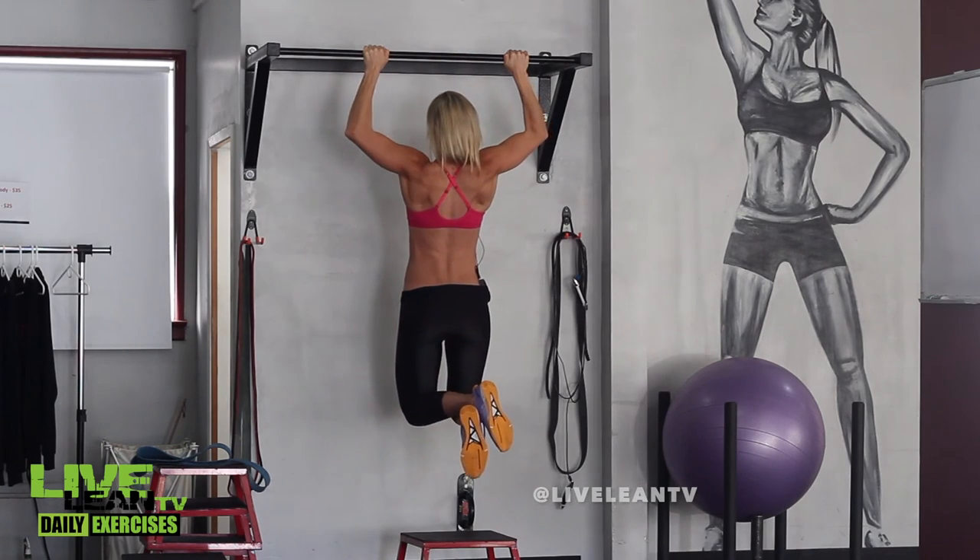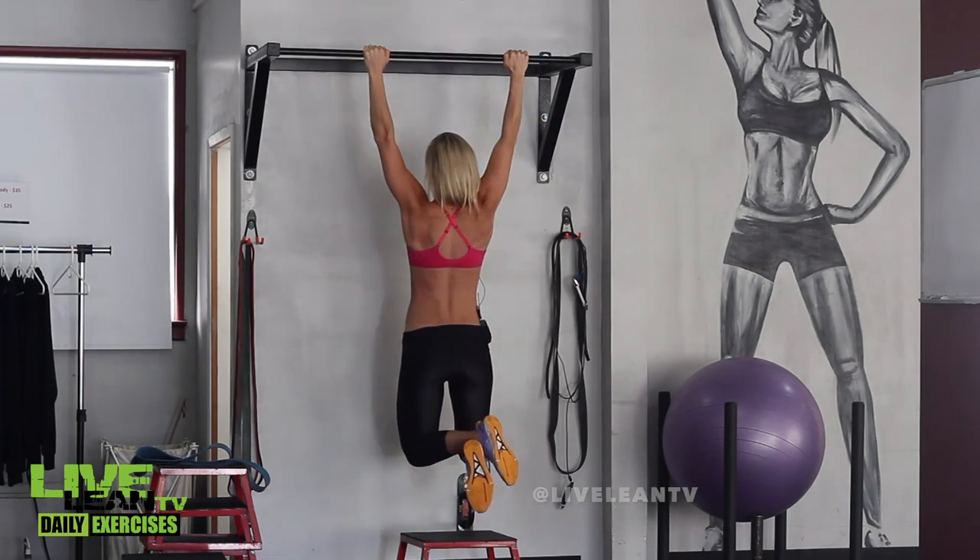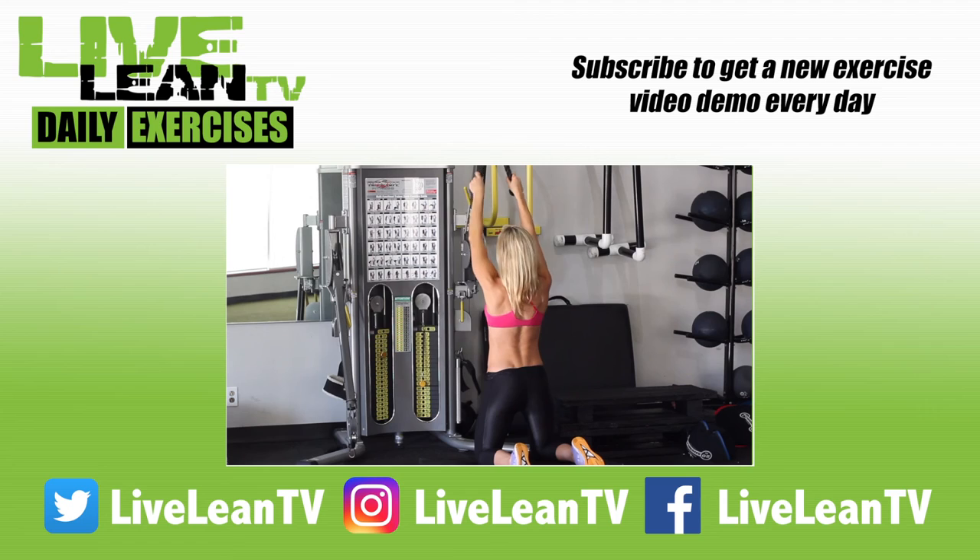Continue these reps until you can no longer control your weight on the descent. Make sure you subscribe to see a new exercise demo every day.